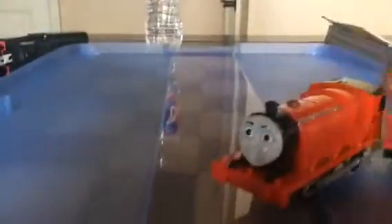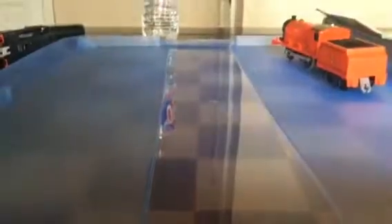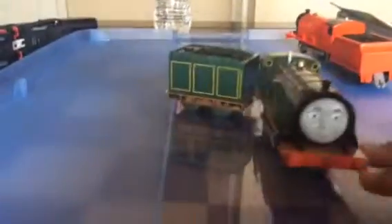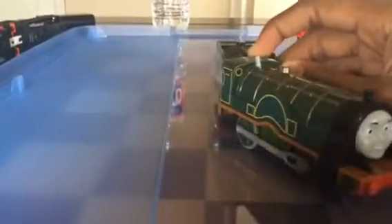Sorry about the noise in the background — you can hear that. Anyway, the first engine we have is Trackmaster James. As you can see, pretty interesting — he has number five on his cab. Then we have Trackmaster Emily with the new wheels and everything. Pretty good. I don't like the eyes that much, but it's pretty good detail.